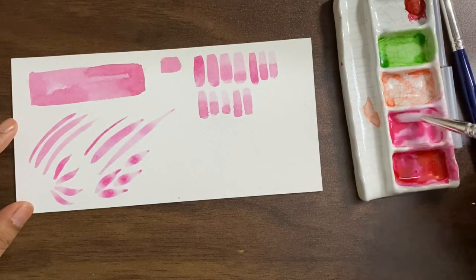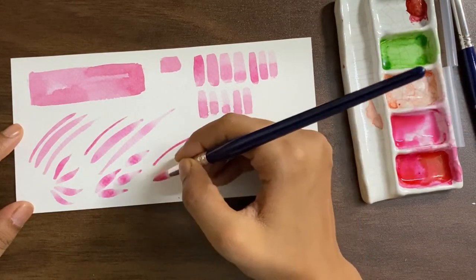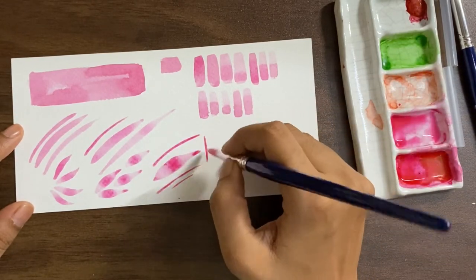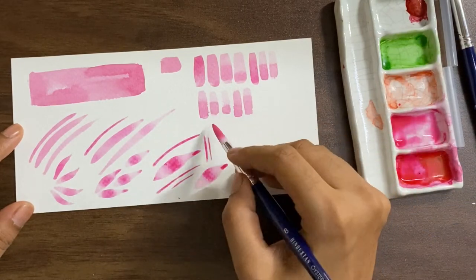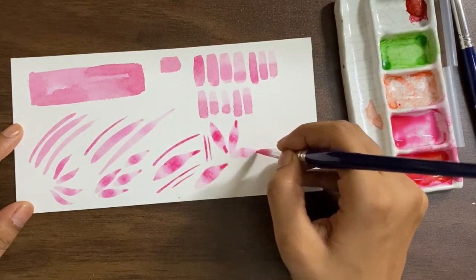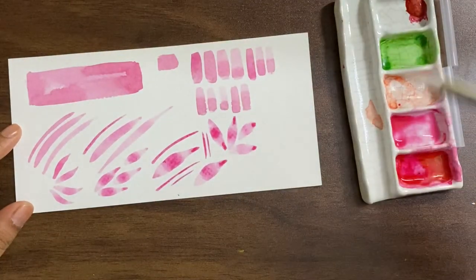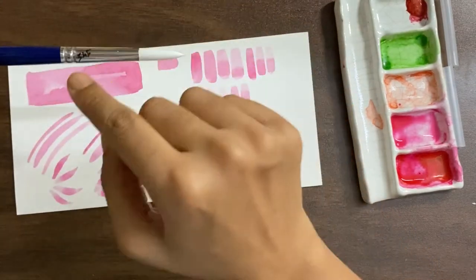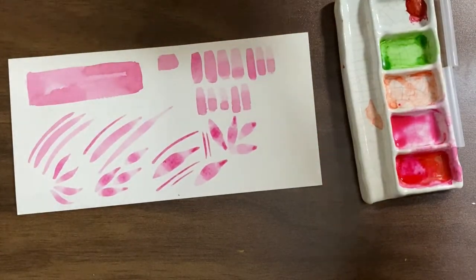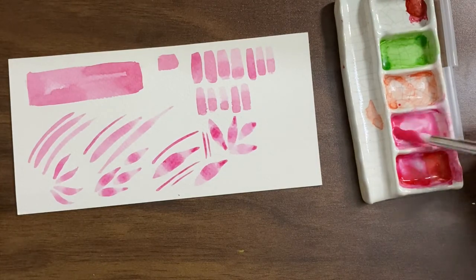Moving to size 8 — yes, it stains, but that could also be because of my paint, so don't worry if it stains. This is the size 8 and I love the feel of it. It's pretty easy on your hand and it feels really good. For the price it comes in, it's a brilliant buy. The sizes are written on the brushes — size 10 is here for 345 rupees. I'll leave the links in the description box.